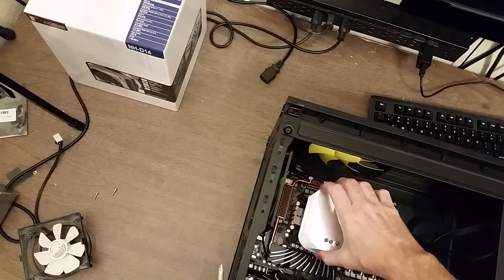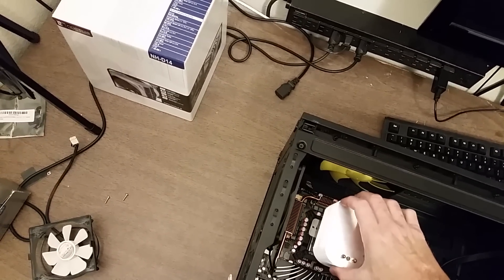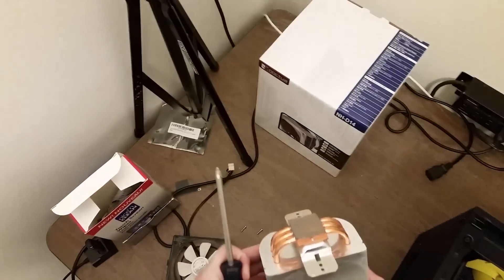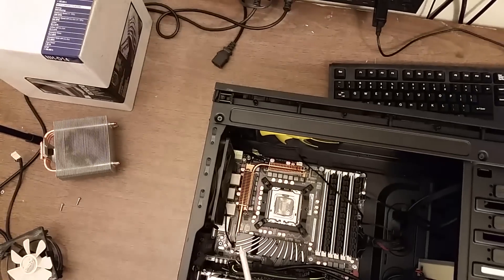That should allow the cooler to come off. Whenever you're pulling off a cooler and it doesn't want to come off, give it a rotation back and forth while you pull, and that will get it loosened up. I just put this back on a couple of weeks ago, so the thermal compound is very fresh.